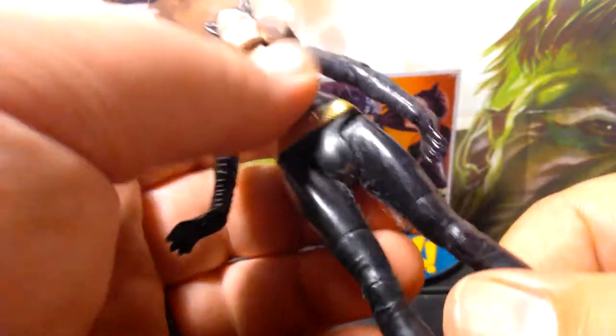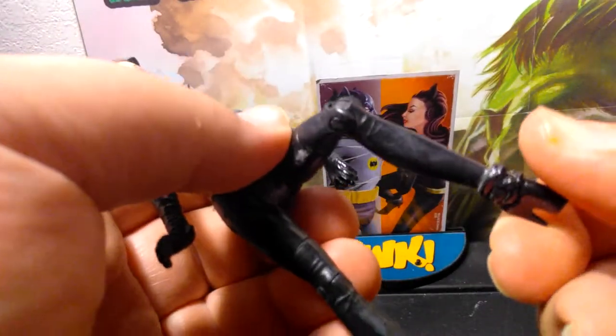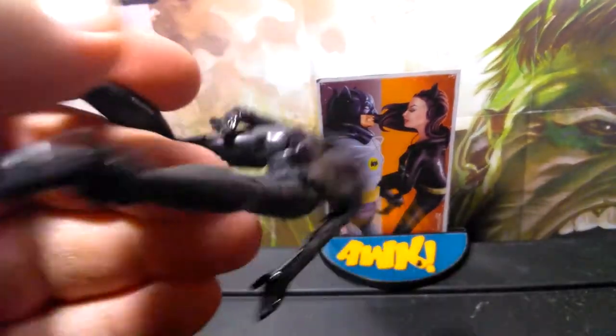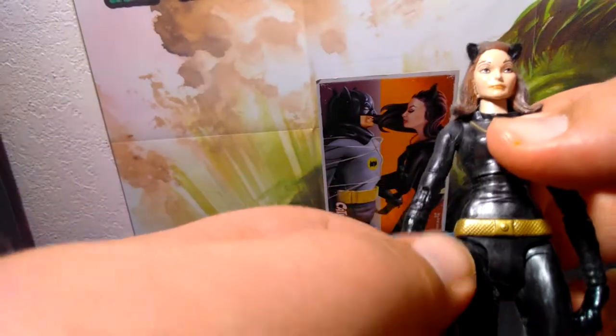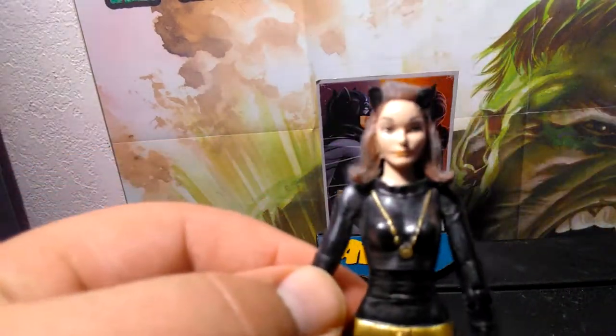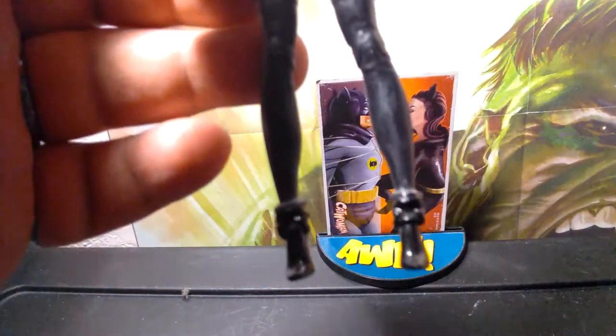She has a waist swivel, legs that go all the way out, and knees that bend, though not too much. She does have holes in the bottom of her feet. Looking at these figures really makes you feel like you're looking at something directly from the old vintage Adam West Batman TV series.